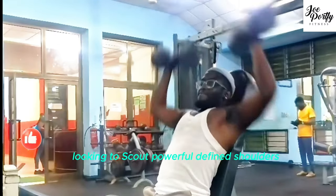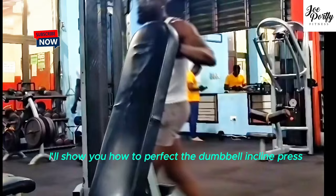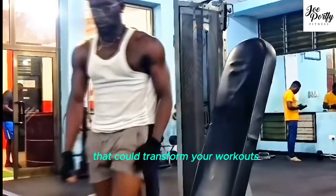Looking to sculpt powerful, defined shoulders? In just 60 seconds, I'll show you how to perfect the Dumbbell Incline Press and elevate your shoulder gains. Stay tuned for the pro tips that could transform your workouts.